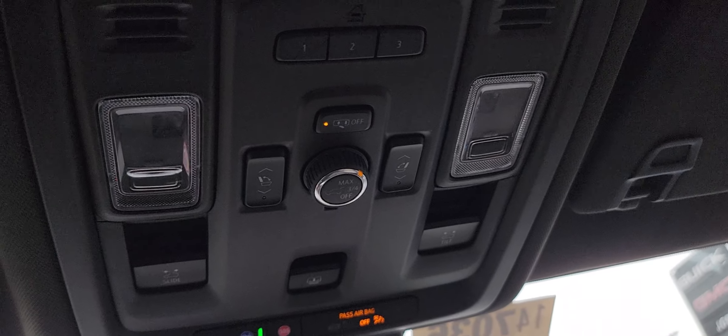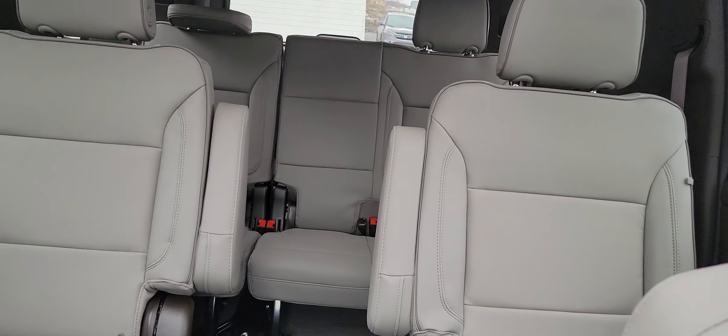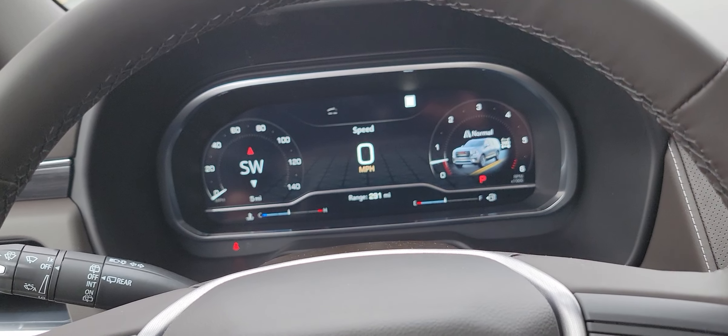Power liftgate like I showed you before. You can also adjust the seats from up front here. There is a big shade to cover up the sunroof that you can close up too. So quite a bit of stuff — just wanted to get you a little video and give you a sneak peek of it. Look forward to talking to you. Thanks, bye.